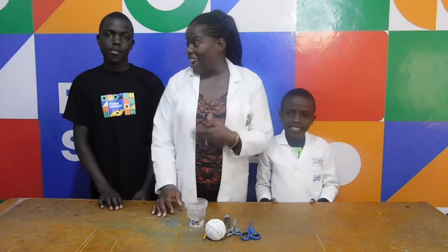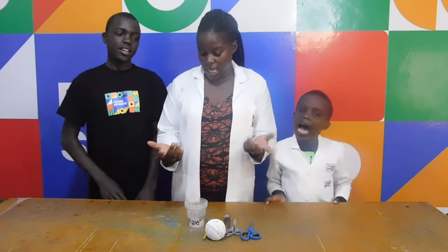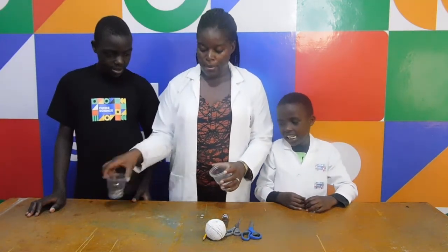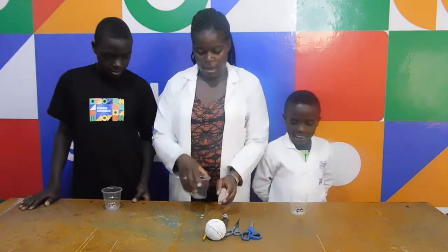So Andy, yes, Randy, yes — ready to start? Yes. So let's do this experiment. I'll give each one of you a cup. Here you go. Here you go. And I have mine.